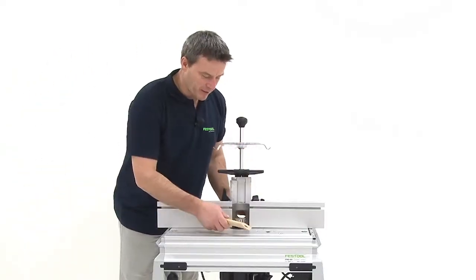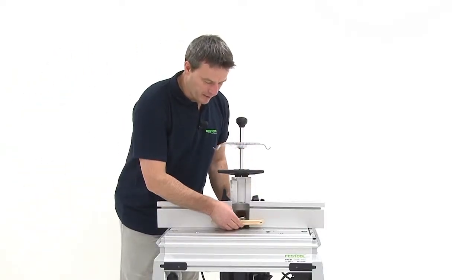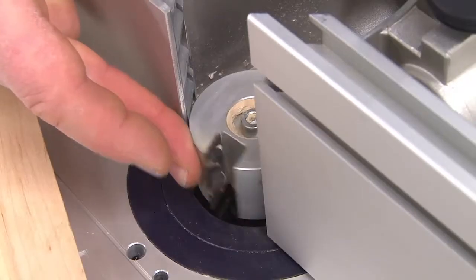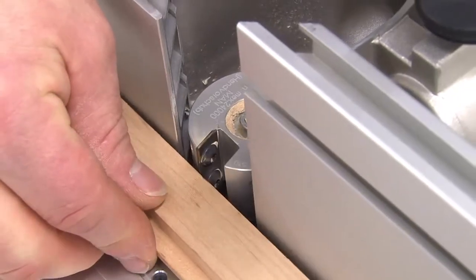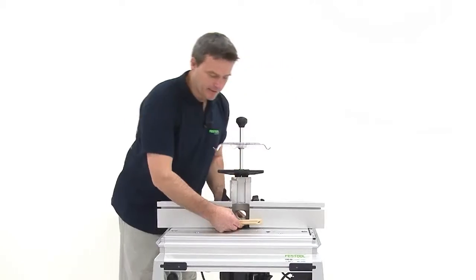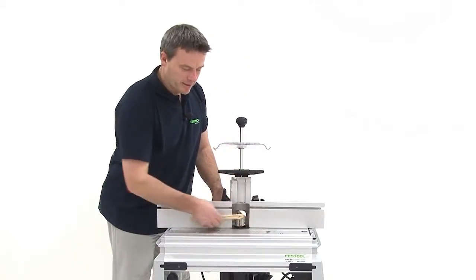It's easiest to do this by taking the slat and putting it here. The mill blade should be exactly in the center. So now I can align everything exactly in the rear area with my scales, so that it's at position zero here.